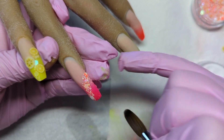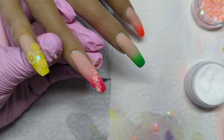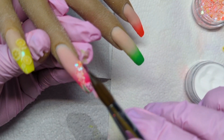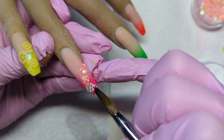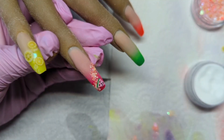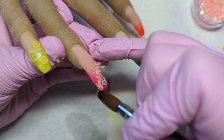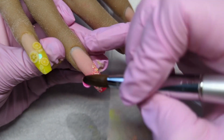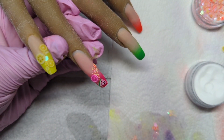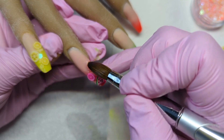This one was Cherry Bakewell, and now I'm going in with the fimo pieces - we've got a watermelon. Cute! I love these little fimo pieces, I think they're adorable. This is my first time encapsulating as well, so I was happy with how it turned out, to be fair. Oh - it's like a pink lemon! So cute, I love it.